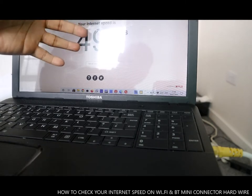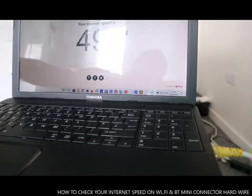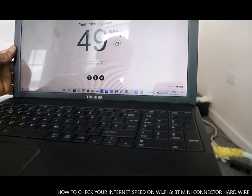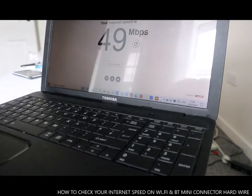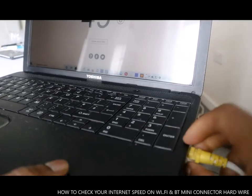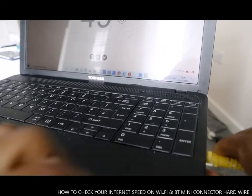With hardwired it's giving me 49 MB now, and over there by the router it's 52 MB. I'm going to take this cable off so you can see the difference. If I take this cable off, it will go back to Wi-Fi and we'll do the check for you to see the difference.